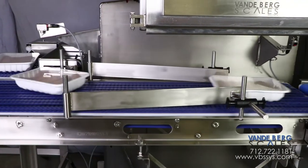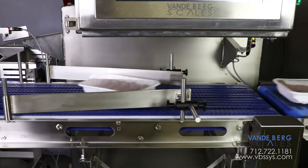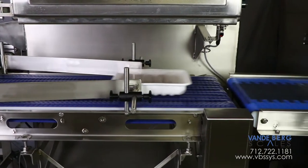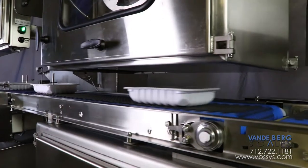Once the package is completely on the infeed conveyor, adjustable guides ensure the package is properly aligned on the belt. The package proceeds to the labeling conveyor where a top pre-printed label is first applied.